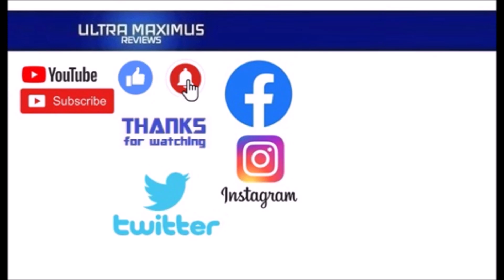Hey guys, thanks for watching. To watch more Ultra Maximus, click on the links to the right. Be sure to subscribe, like, and hit that notification bell for new videos, and follow me on all the social medias — Facebook, Instagram, and Twitter — links in the description below.